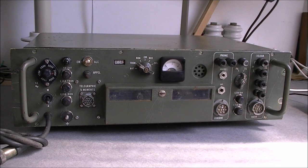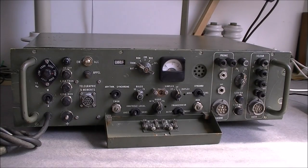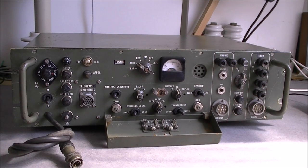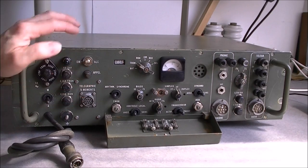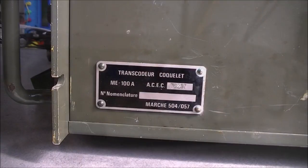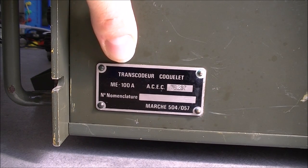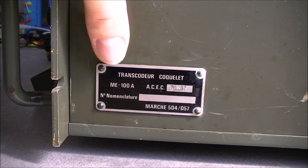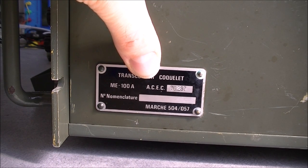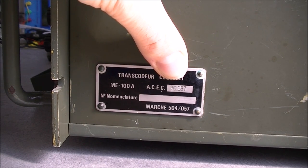It is a regular rack unit in olive green. Behind this cover there are some extra buttons and a spare fuse. This is actually the power input cable for mains power. On the rear we have nothing; all the connections are on the front. Here on the side we have the manufacturer plate - it is called the Cochley Transcoder. Cochley may be the name of the person who invented it. Model number ME100A, ICEC might be the manufacturer, date code 1976, and serial number 287.